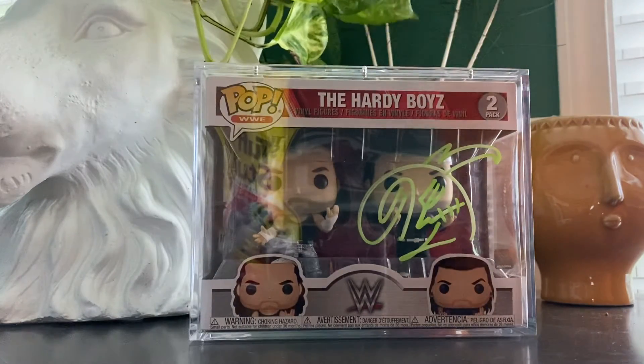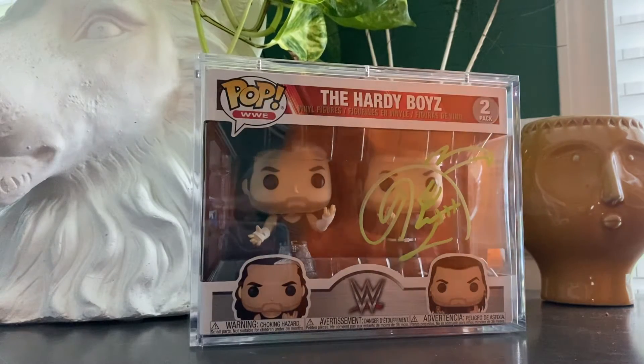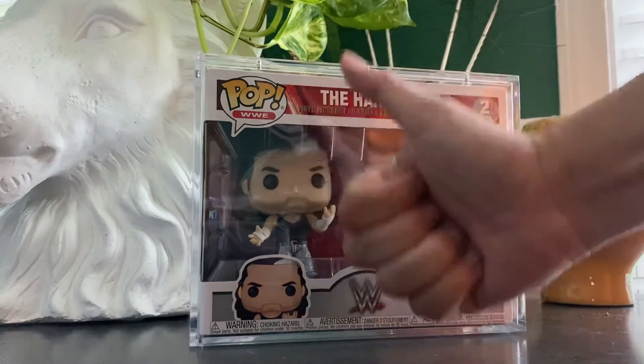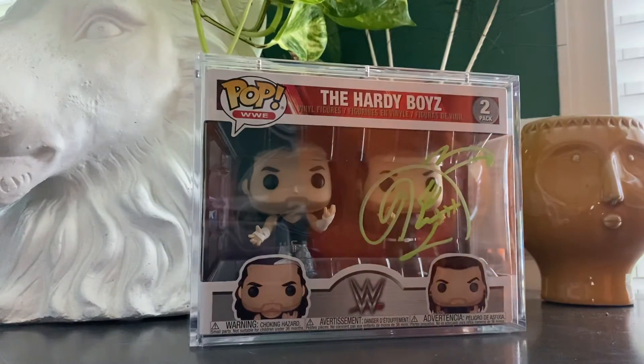I cannot wait to get this Matt Hardy signature right here — I'm months away, hopefully it happens and things don't shut down again. Hit the thumbs up button for good luck. Subscribe — when we get a thousand subscribers I will be doing a giveaway. Much love, leave your comments, we out.